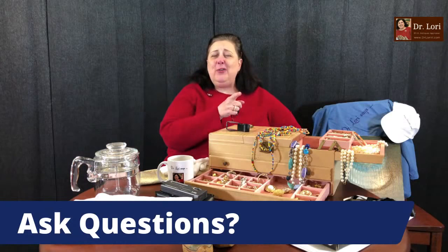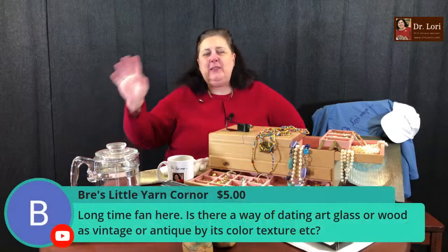I'm here to answer your questions — I'm the PhD antiques appraiser, Dr. Lori. I love to answer your questions. You can ask me anything. Ask me about travel, glass, jewelry, thrifting, or how to sell something.